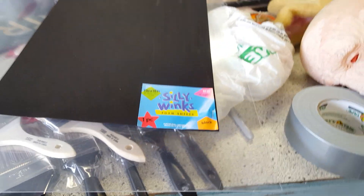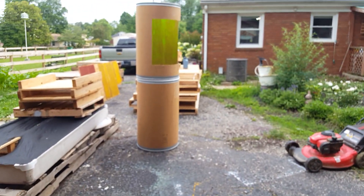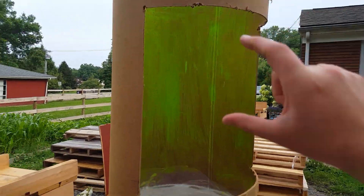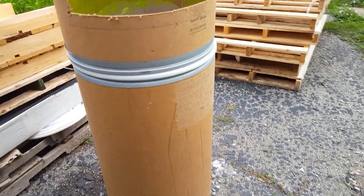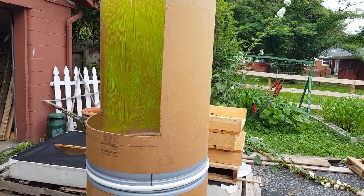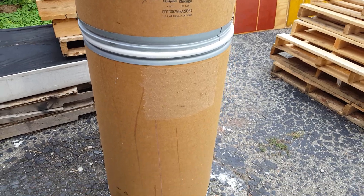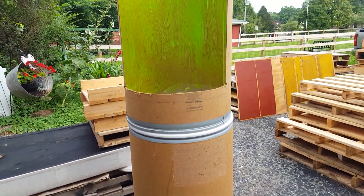I'm going to be using these foam sheets — my mom calls me 'Winks' by the way, that's what it says on the package. Anyway, I'm going to cut them maybe three inches wide and these are going to be like bands, which I'm going to paint. They're going to go around the top, around the center, and around the bottom. Then I'll be getting some metallic light silver spray paint for that metal look and spray paint those bands, maybe put some little bolts and stuff on them.